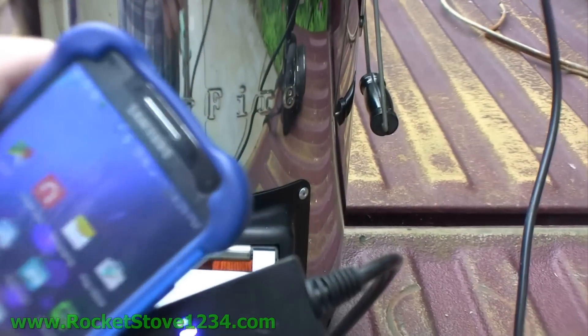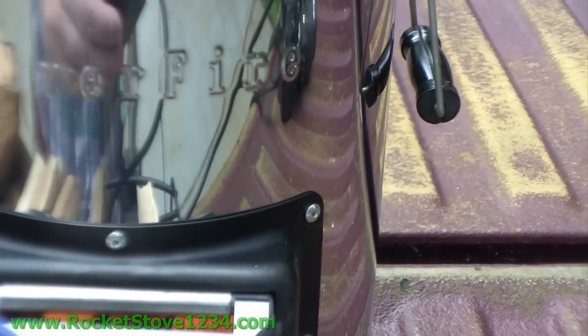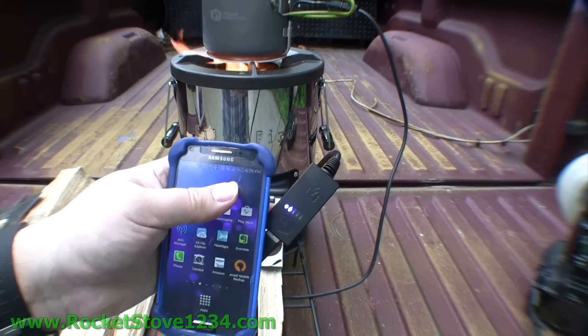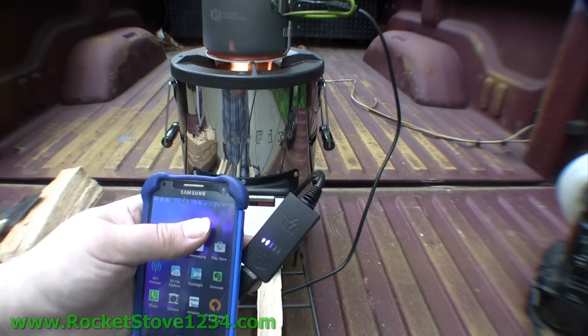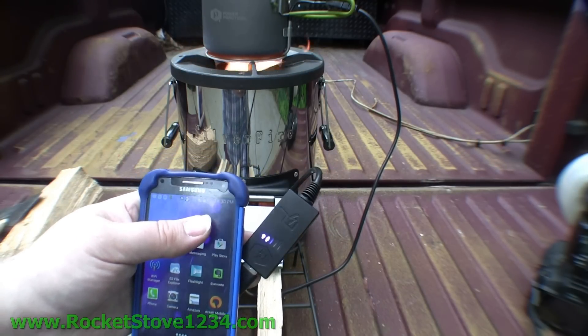Here's my cell phone — it's got 17% charge on it, and I did that on purpose. We're charging it right now at 2 watts. As it gets going and gets a little warmer, it'll be doing even more watts.